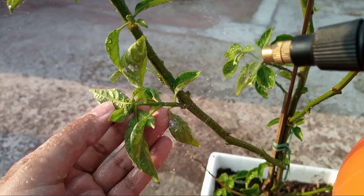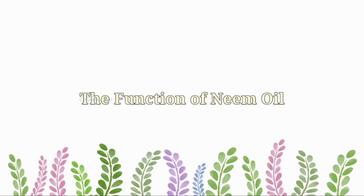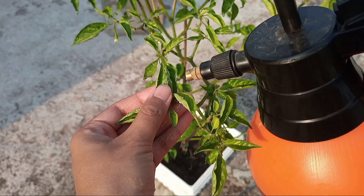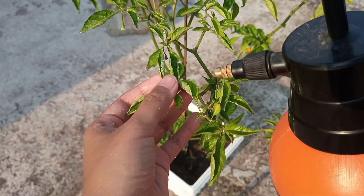Now let's talk about how neem oil works on our plants. The active component of neem oil, which is azadirachtin, needs to be injected or consumed in a pest's body to work properly. After spraying neem oil on a plant, the azadirachtin attaches to the plant tissue.